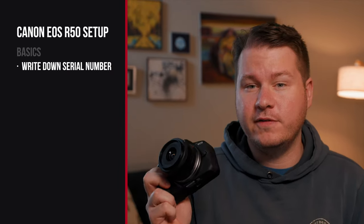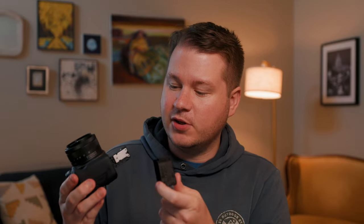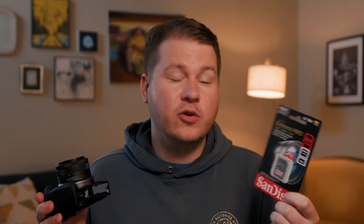The first thing I recommend doing when you get any new camera is to write down the serial number. The serial number on the Canon R50 is actually located on the bottom. You can write that down in a notes app or register it on the Canon website — you never know when you'll need it, for example for repairs or if your camera gets stolen. So the first thing I recommend doing is charging the included battery. Once that's charged, we can pop it in the camera. In the battery slot below, there is also an SD card slot. You're also gonna want at least a UHS-1 memory card — I'll include a list of recommended memory cards in the description.